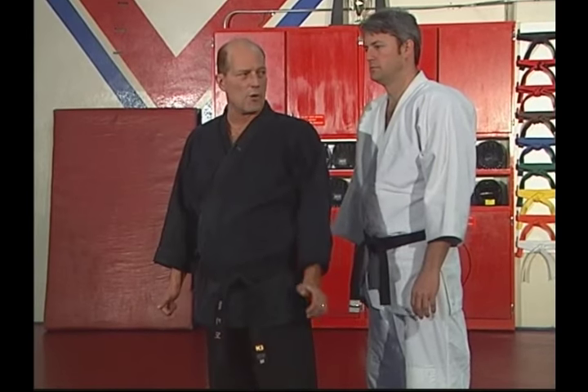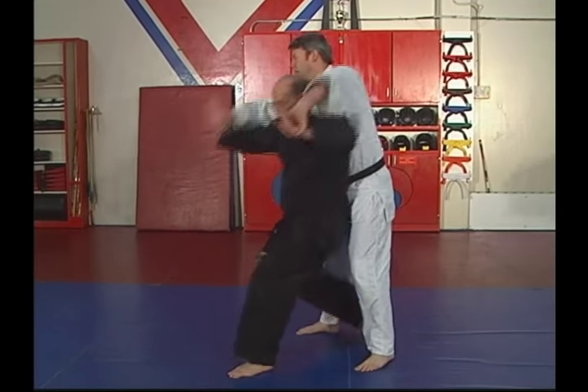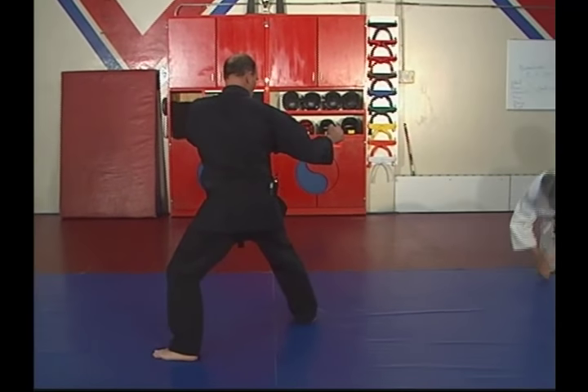This time we'll try it at a little more moderate speed. Grabs the wrist, step back, lean forward, push and hit. Down he goes.